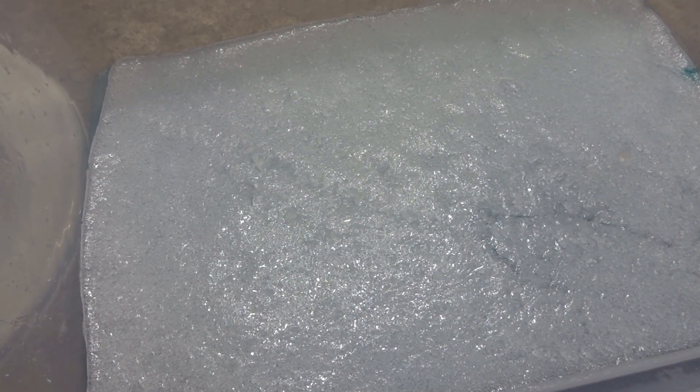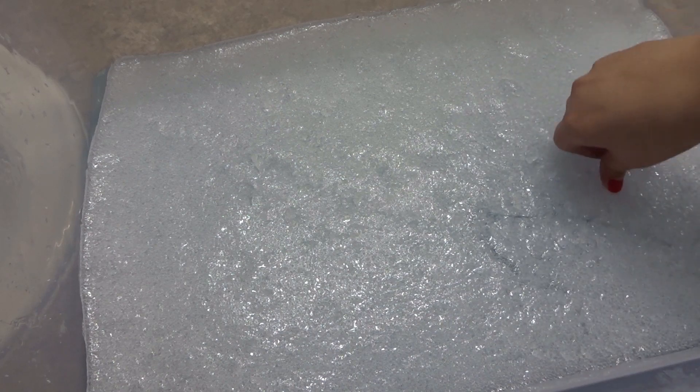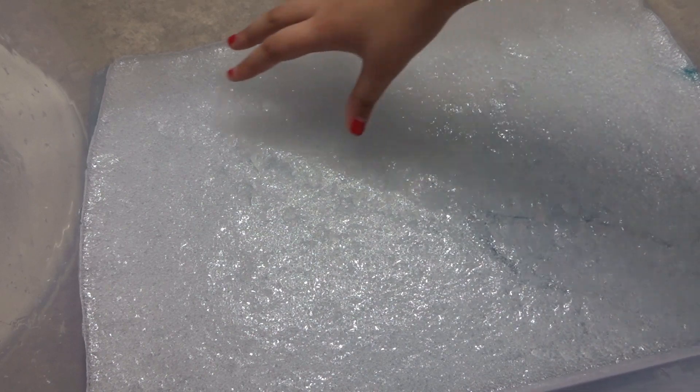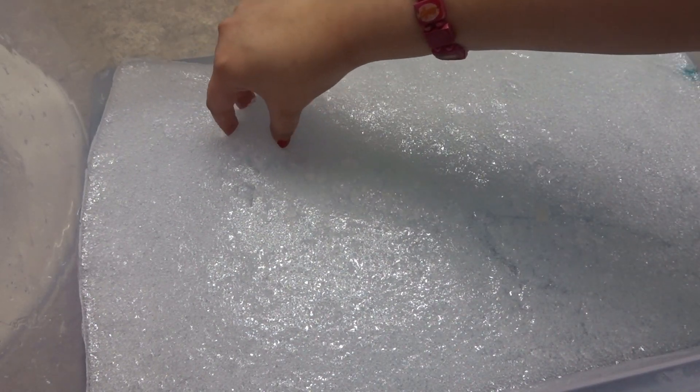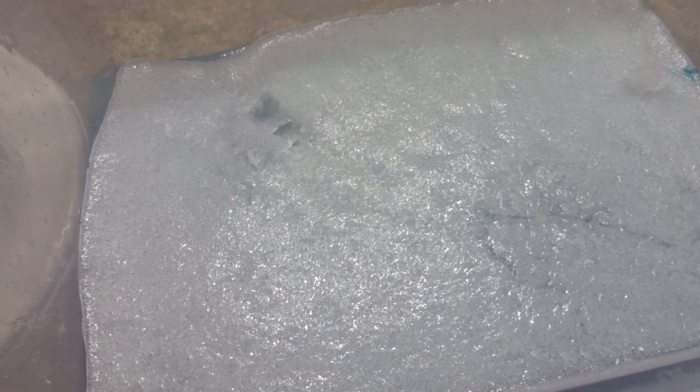You guys are probably wondering why the top layer is not clear. This always happens to me when I make giant slimes — maybe because they're so big the bubbles just won't go away. It's been around five days or so, and now the top layer has been fully bubbled. It's not stretchy because of the bubbles, so I think what I'm going to do is just take it out.